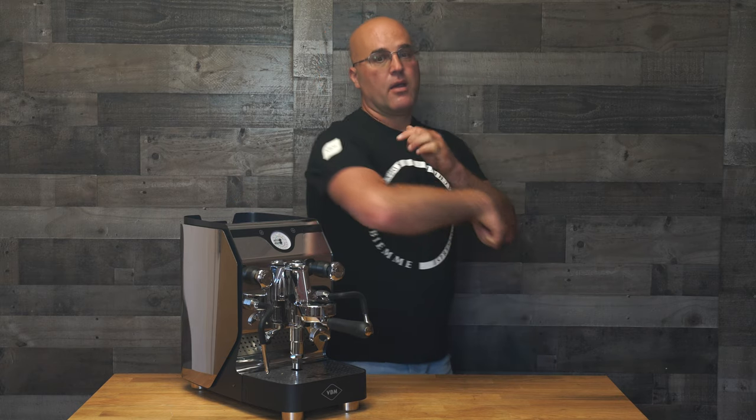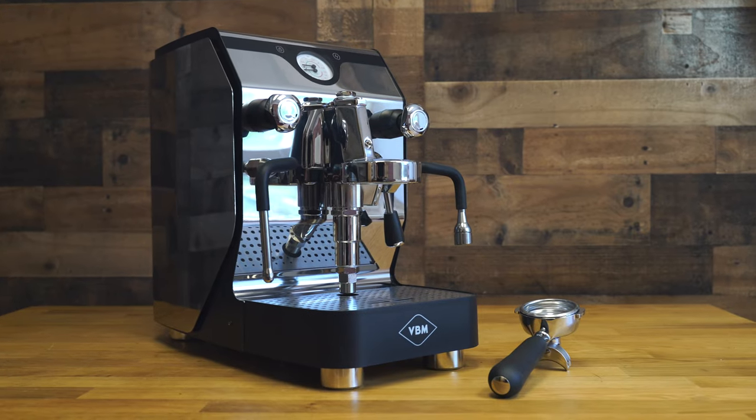Tip Tuesday. This is Java Gym with First Line Equipment, and what do we have in front of us? A Vibium Espresso Machine — this is the Super Analogic.